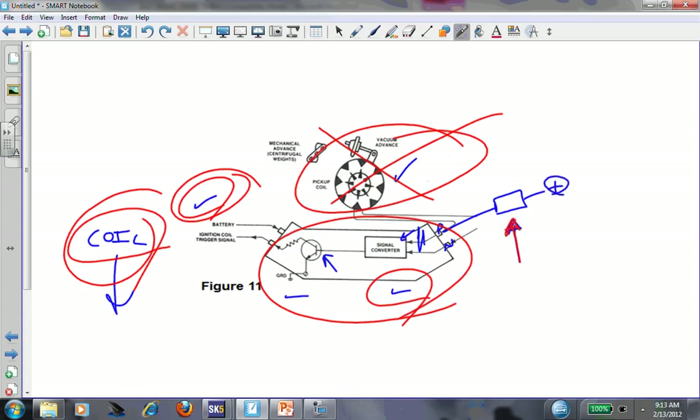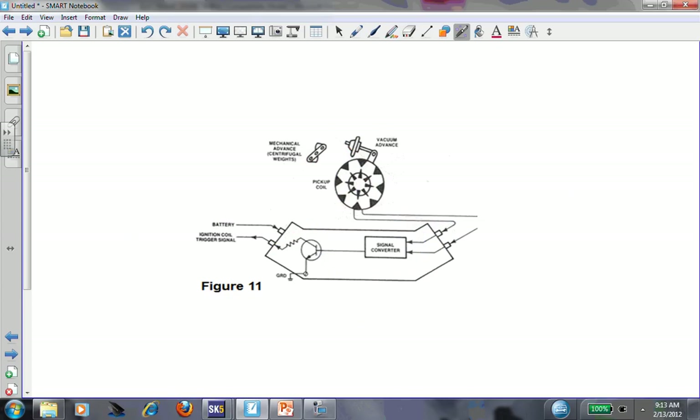If the test didn't work when you did it with the test light, then we wouldn't go to the pickup coil - we'd focus on module power and the coil itself. So it's a go/no-go test - you're at a fork in the road, turning left or turning right. Very valuable test. VRS bypass test - look it up, I have it on YouTube. VRS - variable reluctance sensor - that's what this pickup coil is. It makes its own voltage.